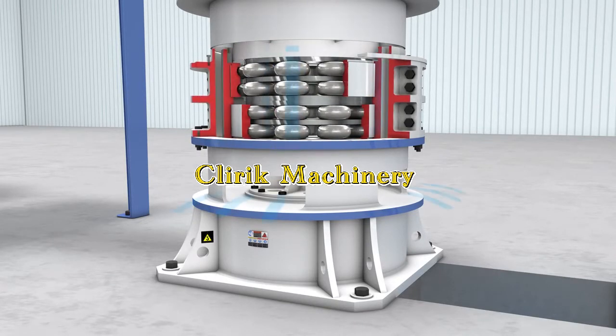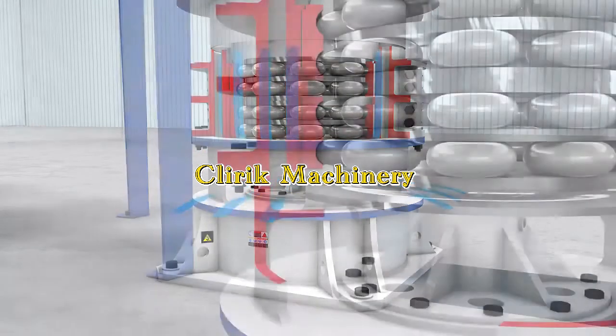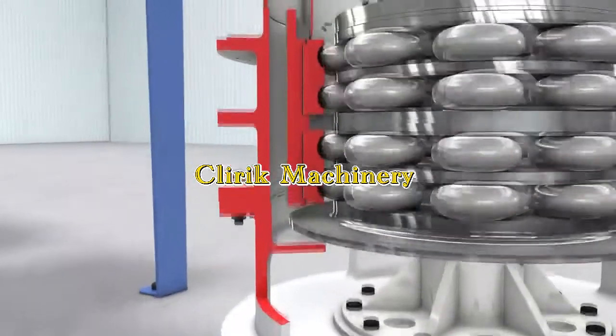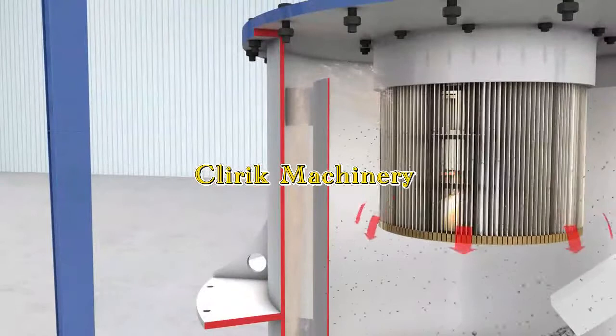As the high pressure produces negative wind, the powder will go further into the classifier with air flow. All the powder will be classified by the high-speed turning classifier. Qualified powder will go into the collector and filter bags; oversized particles will fall down and be ground again.